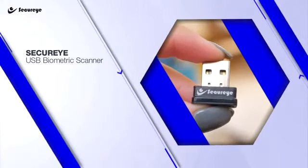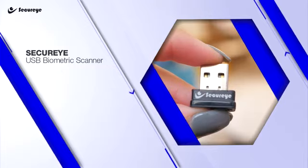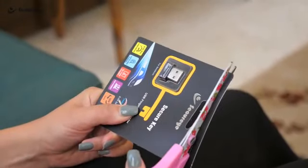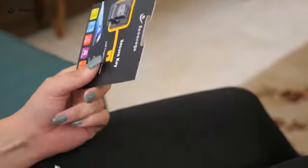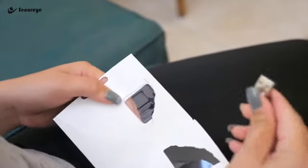Hey, I'm Kim from SecureEye, and I'm here to show you how you can be effectively protected with SecureEye's USB Biometric Scanner. This USB Biometric Scanner is an accurate and compact fingerprint scanner that works with Windows 10, Pro, and Windows 7 and 8.1.